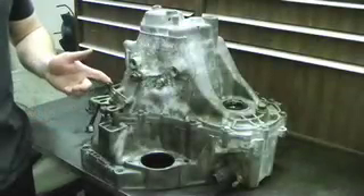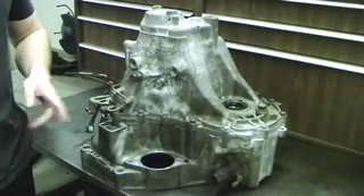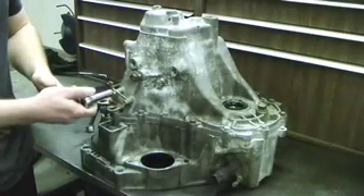The first thing we need to do is take off the grounding bracket that's located on the transmission. There are two 12mm bolts holding it on, so I'm just going to loosen these up.